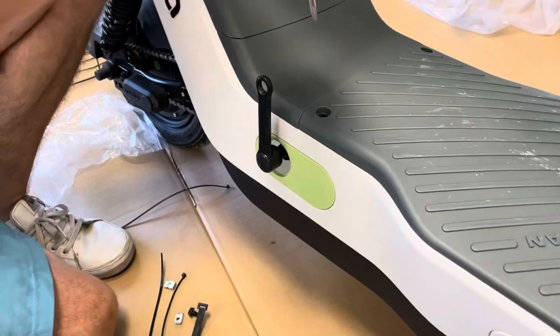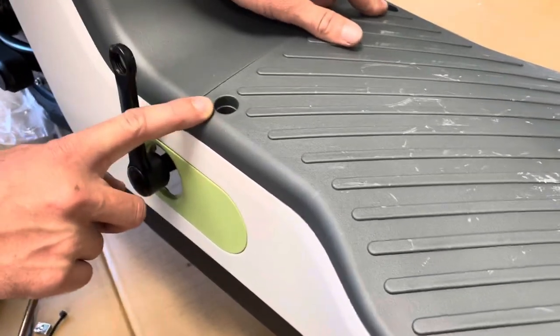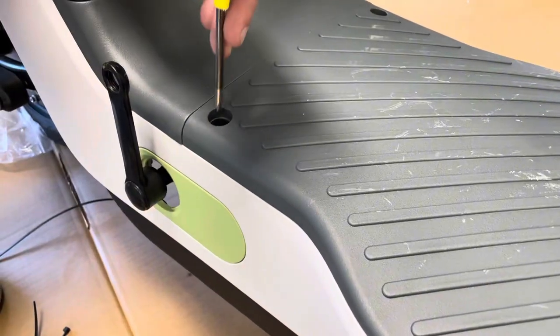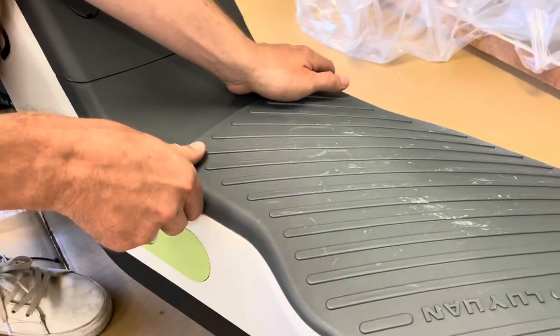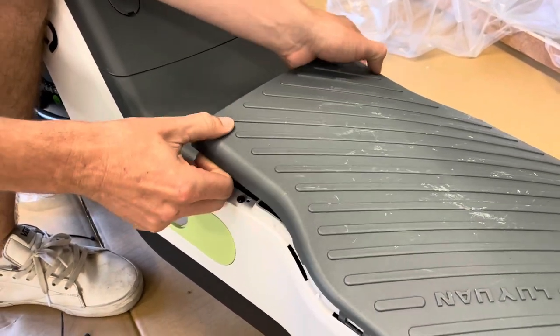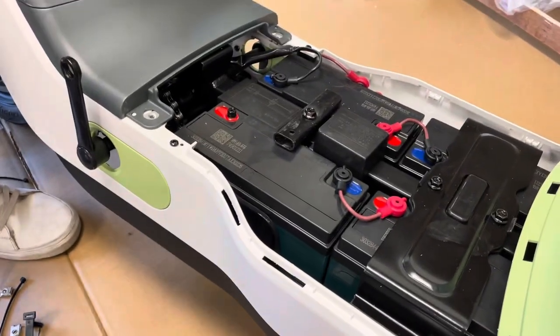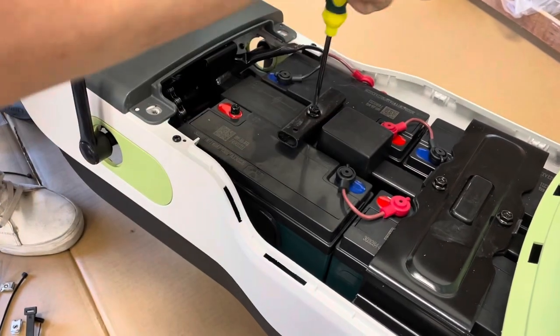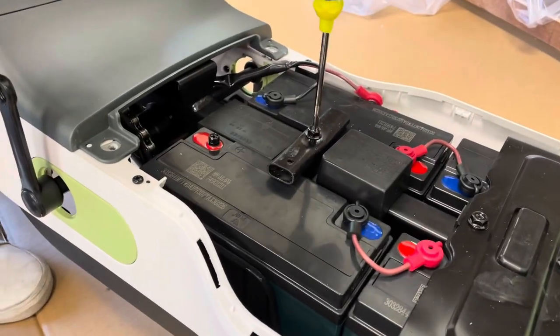Next, take off these two screws because the battery isn't connected yet and we need to switch out the battery securing block. Once you have the screws undone, grab it on both sides and lift — that'll get the hooks latched. There are hooks on this side too, so you just pull like that. Grab your screwdriver — this is the battery securing point, but we like to switch it out with a better one.